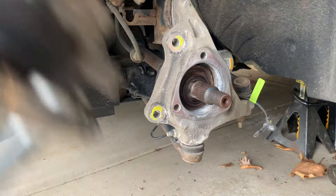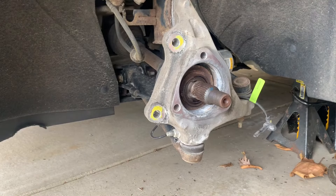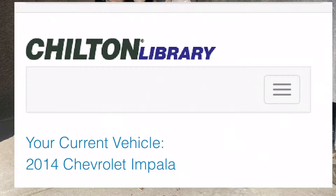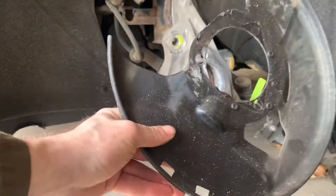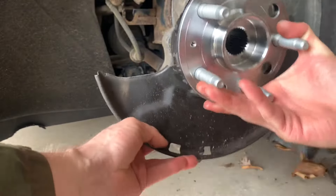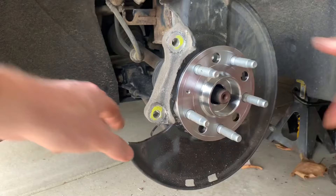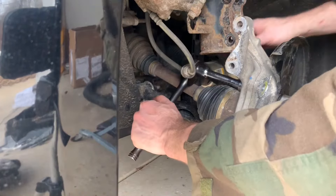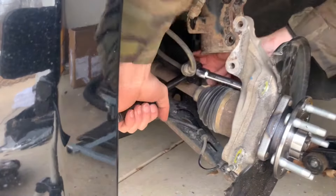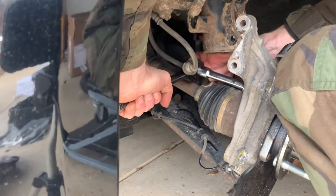Now, pretty much reverse the process. I will quickly go through it and show the published torque values from Chilton's online library — Chilton has been publishing automotive repair manuals for over 100 years, but use or verify at your own risk. First, install the dust shield, then the wheel bearing — don't forget to install that dust shield first. With the steering knuckle detached to allow access, use an 18mm socket to install the top wheel bearing bolt and at least get the other two started.